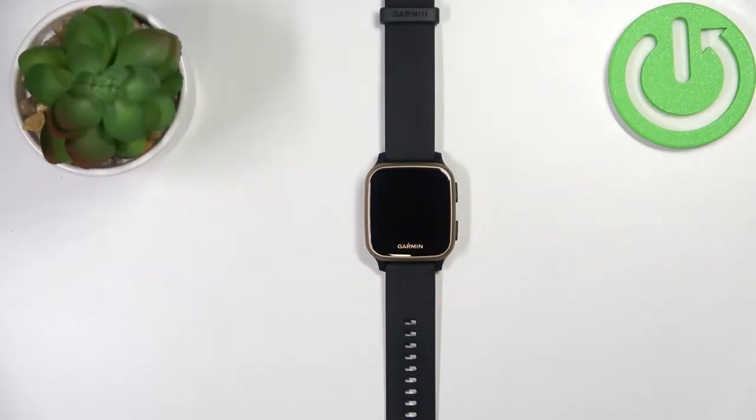Welcome! In front of me I have the Garmin Venue SQ Music and I'm going to show you how to measure the blood oxygen levels on this device.